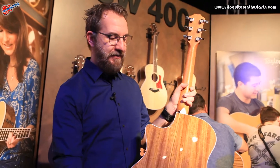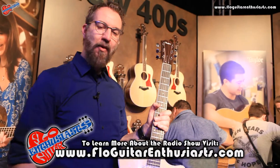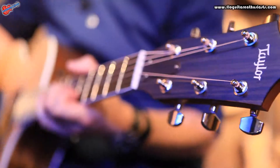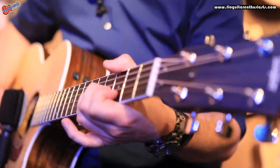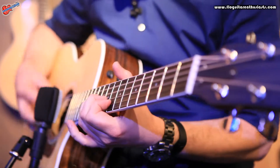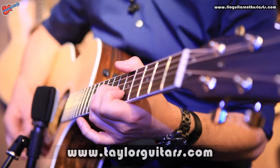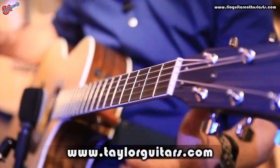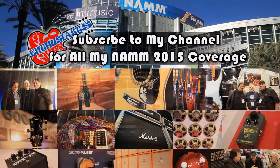So this year, 2015, it's the 400 series that you know and love, now with a gloss finish and standard with the ES2. For more information, check out taylorguitars.com. We'll see you next time.